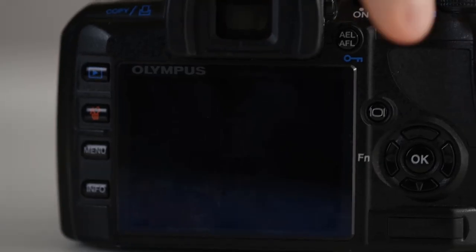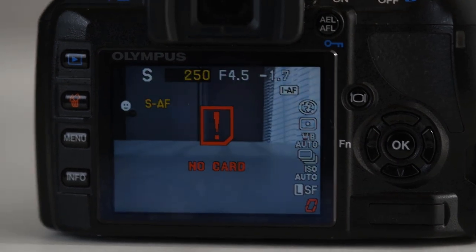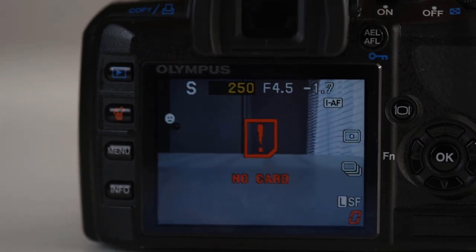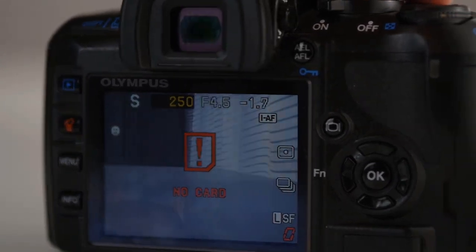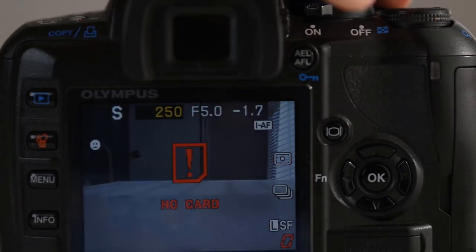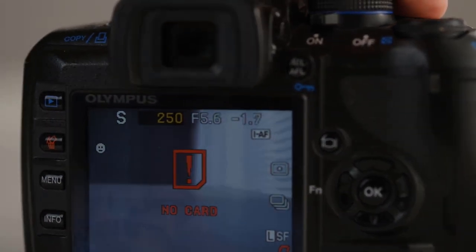The Olympus E450 has live view with autofocus — a feature that virtually every camera has today, but that Olympus actually pioneered. By the time this model was released, other brands had also started incorporating it, and you can see why. It's a handy feature to have for those times where you want to compose a shot without your face pressed against the viewfinder, or you need the extra illumination.